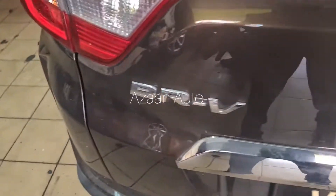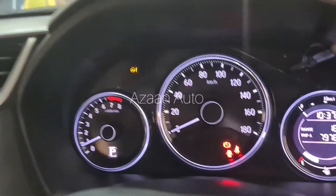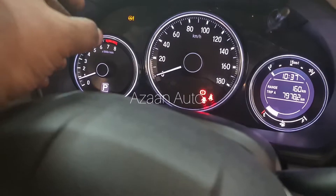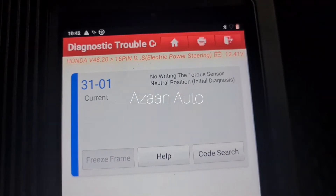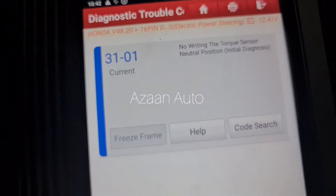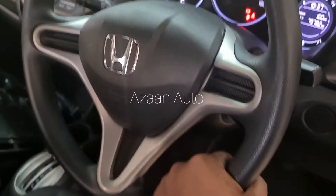Today I have a Honda BRV. The problem with this car is the power steering EPS motor is not working and the EPS warning sign is showing. When I scan it for diagnosis, it shows this code: torque sensor natural position not returned. This means the power steering EPS motor is not working.